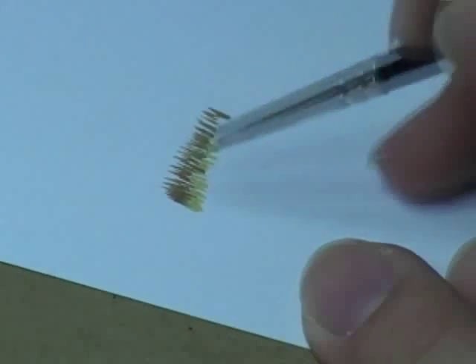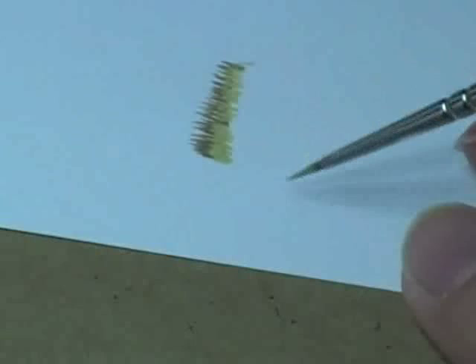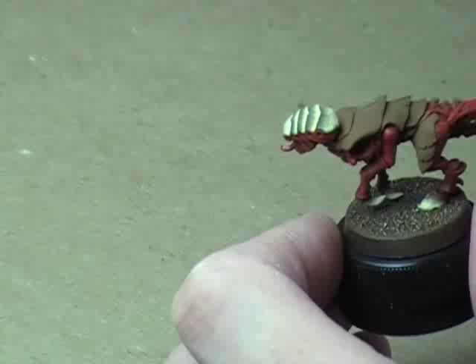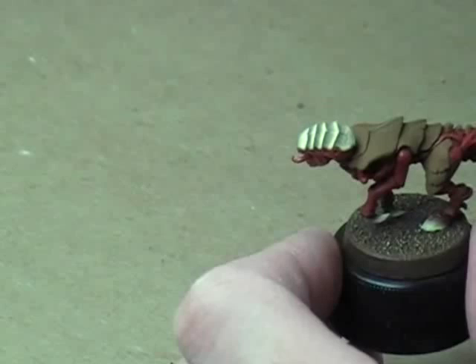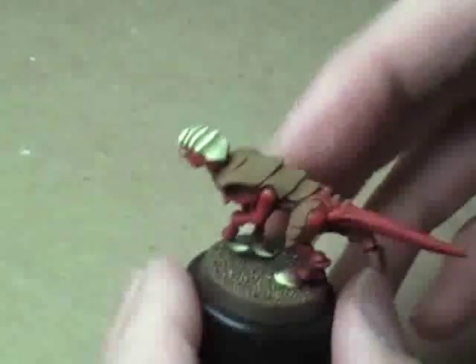What this does is create the illusion that you're actually blending the colors together, when you're really not. Basically, all you're doing is drawing a bunch of small lines and it creates a very nice effect. I've got my colors watered down a fair amount — about three drops of water in this mixture, so we're basically working with a one-to-one water to paint ratio.